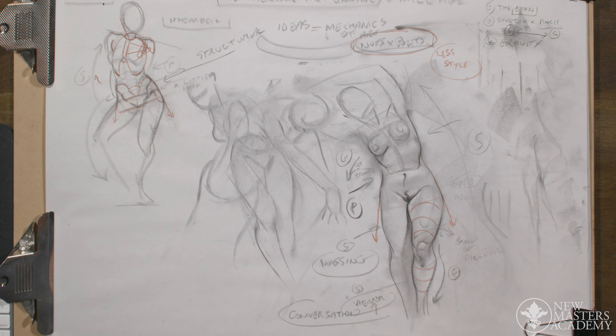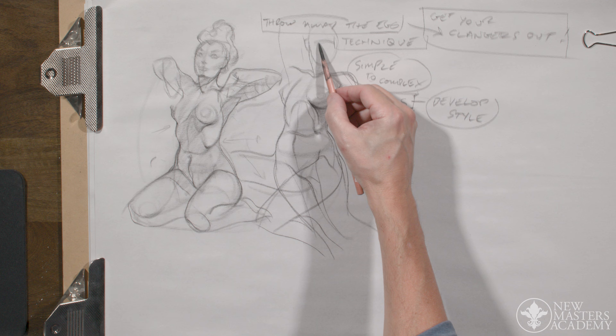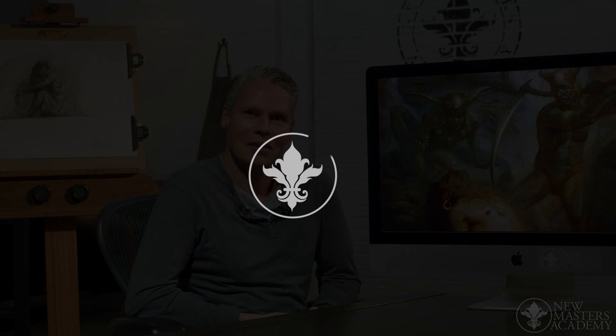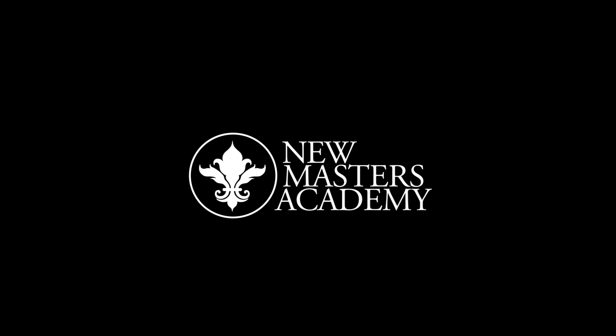Hi, welcome to my course. I'm Patrick J. Jones and we are going to create fantasy art. Anyone can take this course that loves how to draw. It's based on structure and gesture, and I'll take you through the main disciplines that I have and how to start a drawing.